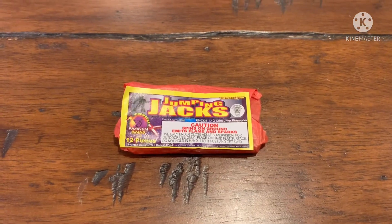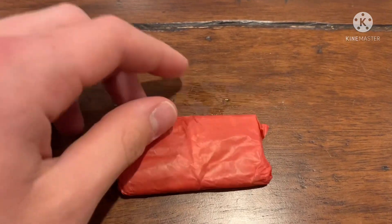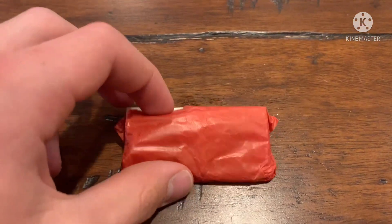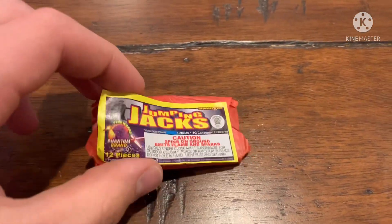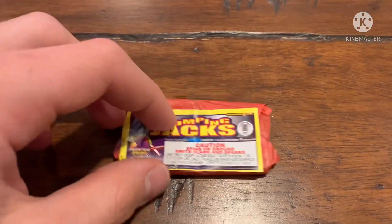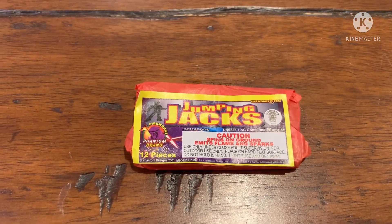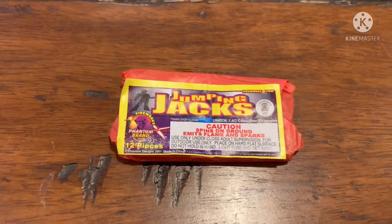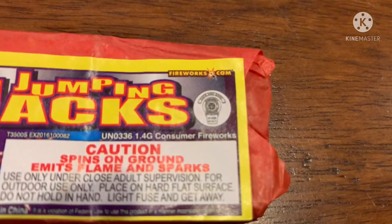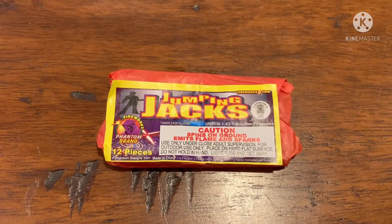These are Jumping Jacks by Phantom Fireworks. If somebody just looked at these they'd probably think they're firecrackers, but they're not. They're actually like ground bloom flowers — they spin on the ground and make a colorful flame and a couple sparks. They're safe and sane and they're silent, so you can do them whenever.